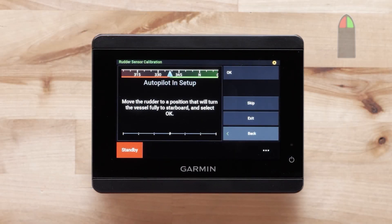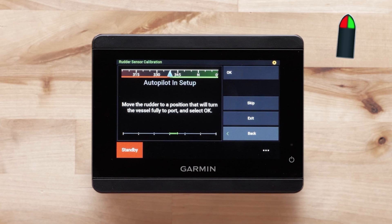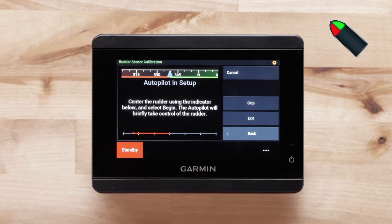First, turn to full starboard, then select OK. Now turn all the way to port and select OK. Center the rudder using the diamond symbol at the bottom of your screen.